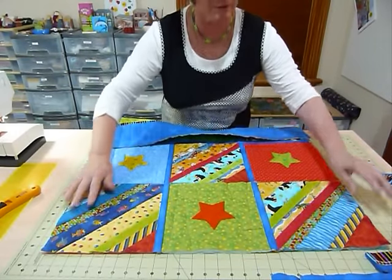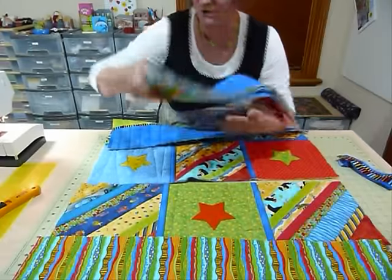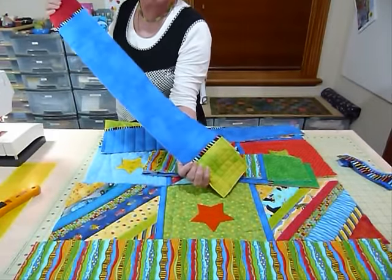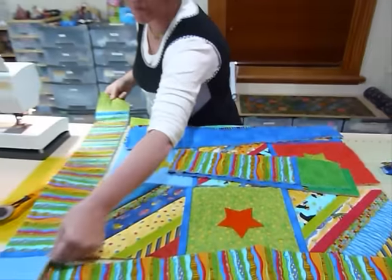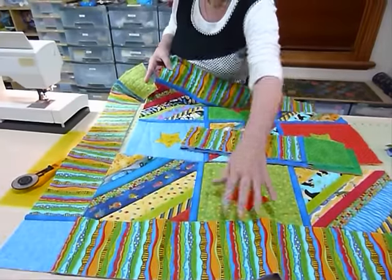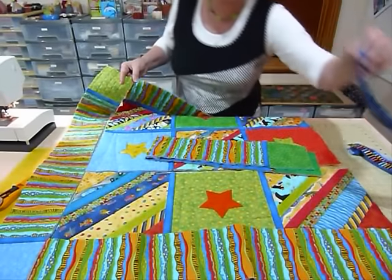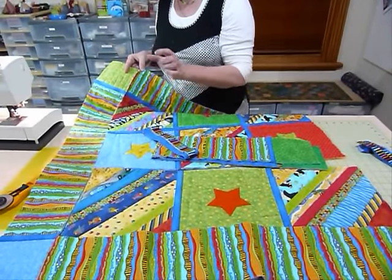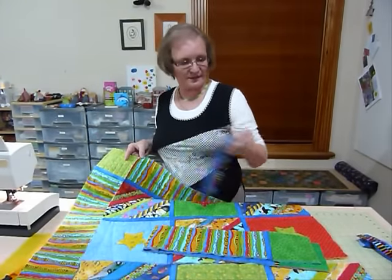I've got my other border to go on that side. In the corners, because of the way I'm doing the borders, I wanted some little coloured squares — I've already joined those on the end. I can join up these rows, put the two borders on the sides, and then do the long strip down here. The strips going along there are 28 and a half inches plus five inches each end for the border, so that's 38 and a half inches — already pre-cut, which is great.